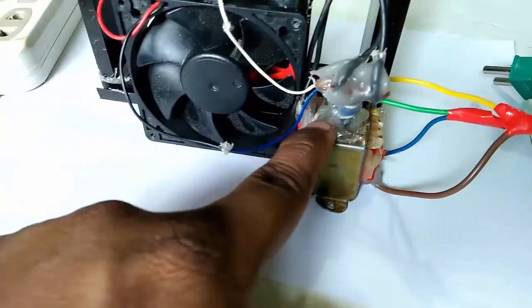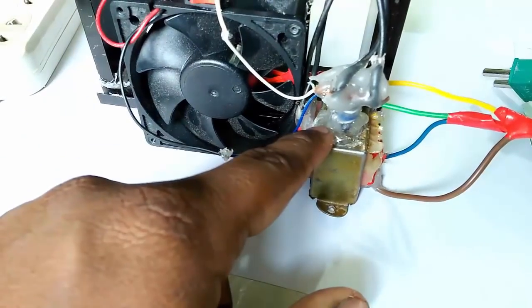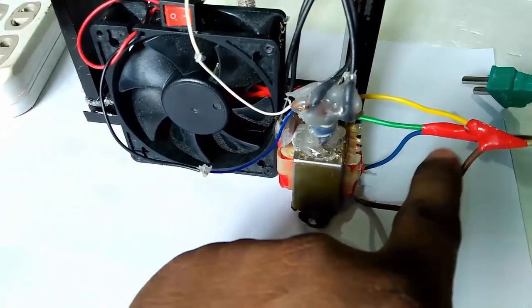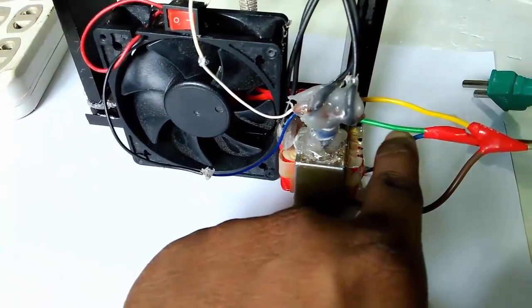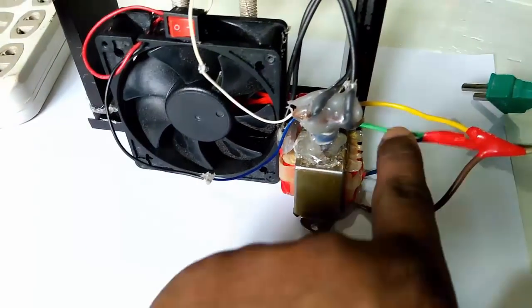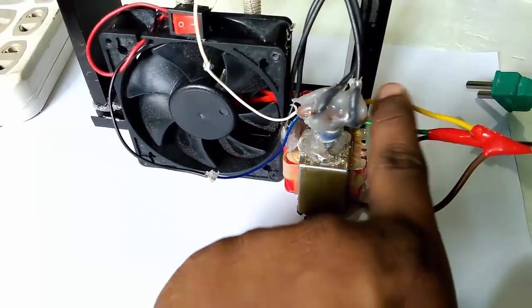If you do not have any 12 volt charger, then you can see our how-to-make 12 volt charger video in our channel. And this is our AC line — charger AC line, and this is also AC line.